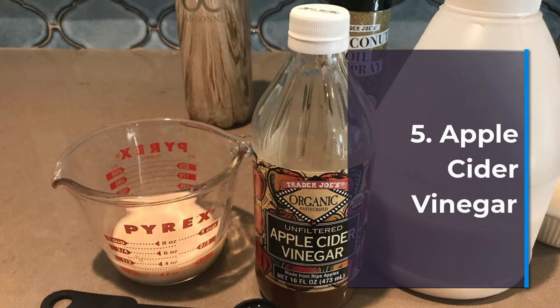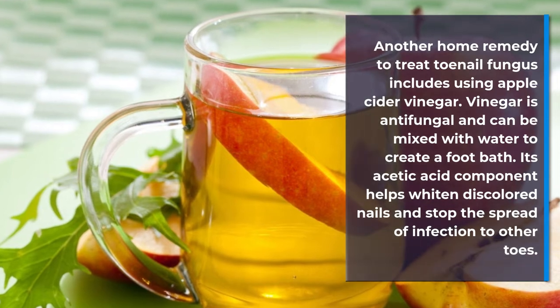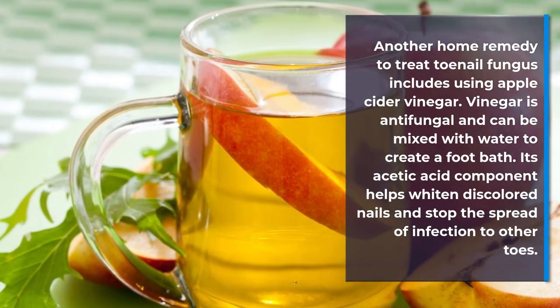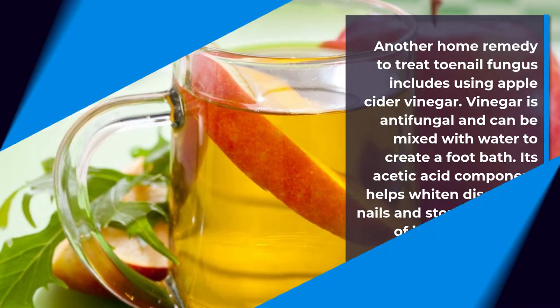Number 5: Apple cider vinegar. Another home remedy to treat toenail fungus includes using apple cider vinegar. Vinegar is anti-fungal and can be mixed with water to create a foot bath. Its acetic acid component helps whiten discolored nails and stop the spread of infection to other toes.